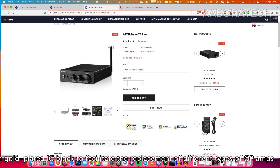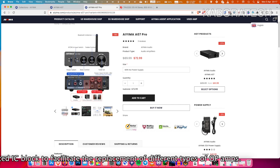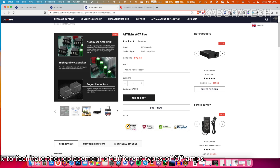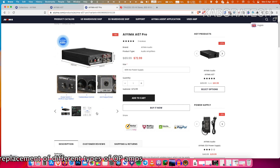I will be leaving links in the video description if you want to buy. You can buy from Amazon and I will be leaving links for different countries.